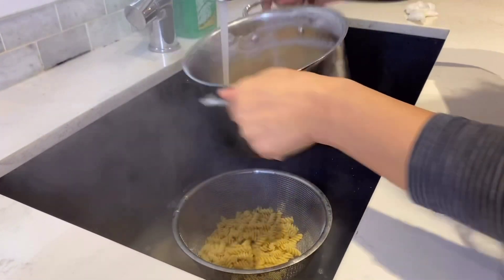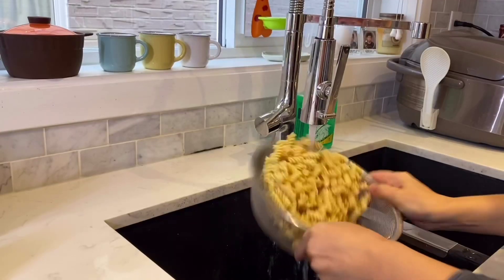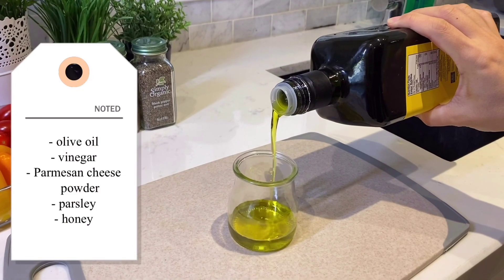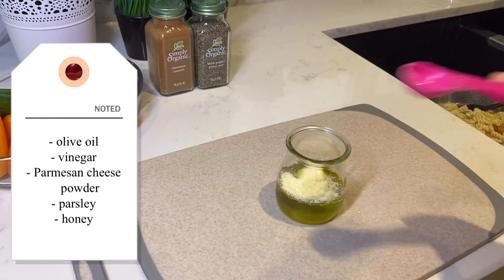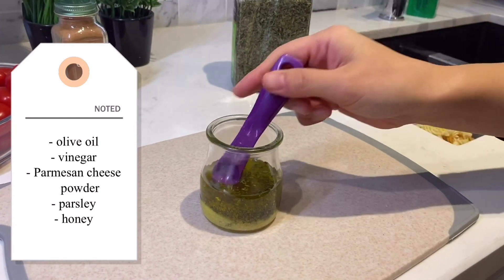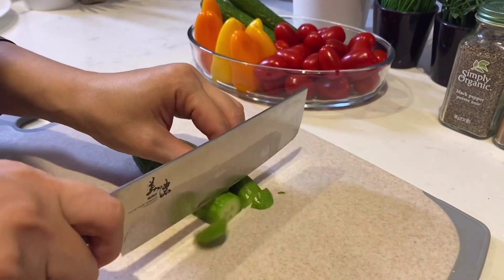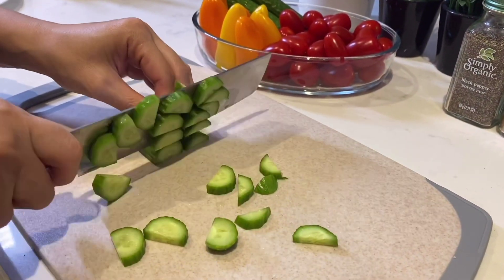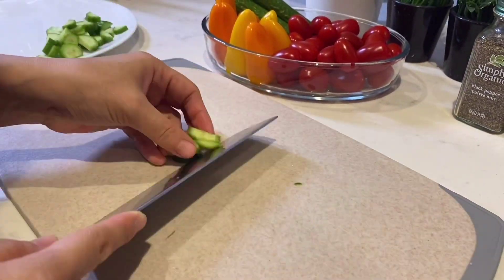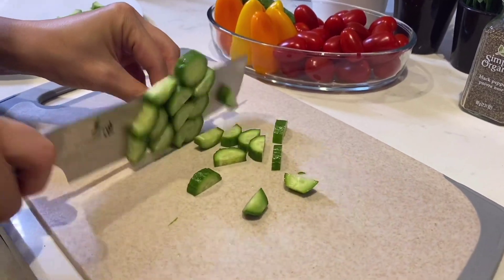You've got to boil the pasta and drain the water. Here my mom is making her famous pasta sauce — she's putting in some olive oil, some powder, and some honey, then mixing it all together. Now she's cutting up some vegetables like cucumbers, cherry tomatoes, and some bell peppers. Watching this is so satisfying.